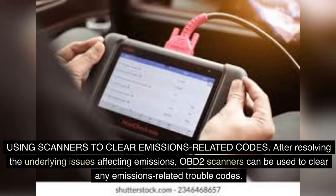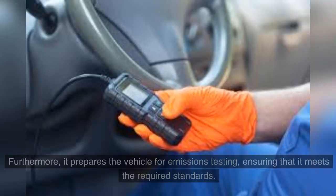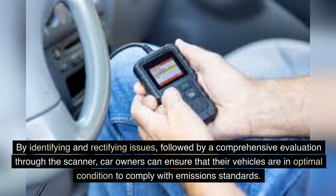After resolving the underlying issues affecting emissions, OBD-II scanners can be used to clear any emissions-related trouble codes. This step is crucial as it allows drivers to verify that the necessary repairs have been effective in addressing emissions issues. Furthermore, it prepares the vehicle for emissions testing, ensuring that it meets the required standards. Utilizing an OBD-II scanner to clear emissions-related codes can be likened to conducting a thorough health check for the vehicle's emission system. By identifying and rectifying issues, followed by a comprehensive evaluation through the scanner, car owners can ensure that their vehicles are in optimal condition to comply with emission standards.